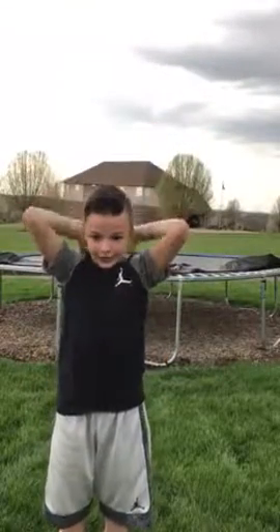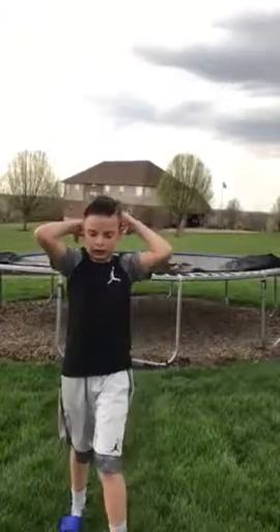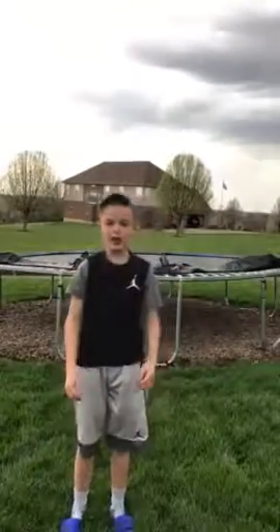It's basically a somersault. All you want to do is throw your hands down like that, tuck like this, curl up into a ball, and roll forward in the air — then let go and land it.